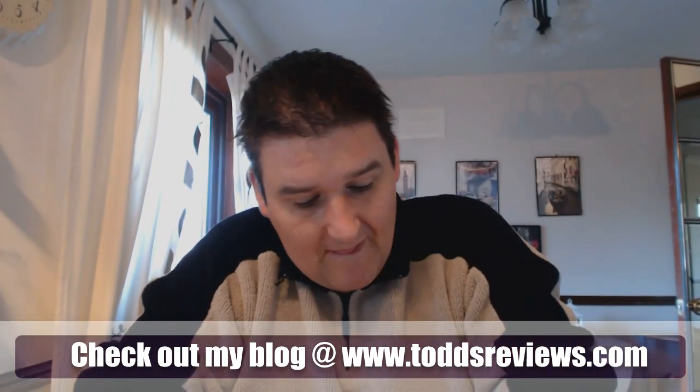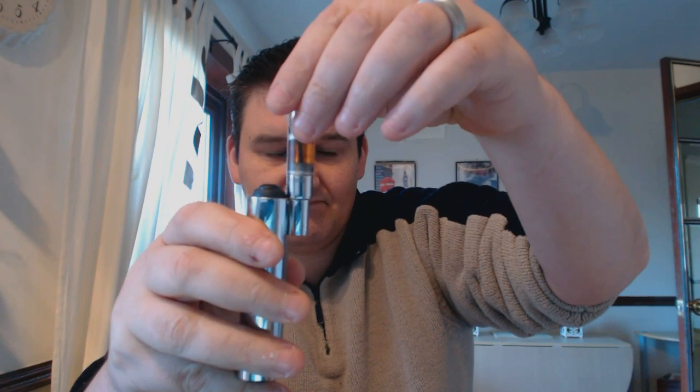This is where the form factor kind of falls down a wee bit. You're not going to be putting larger atomizers on here — for example, a G Bell is not going to screw on because it's going to hit the button. A K-fun isn't good on there either because of the button. You're going to be using small form factor stuff. Things like clearos and Kangatis — with an ego adapter — everything that looks good on an ego, you'll have no bother fitting it on here at all.